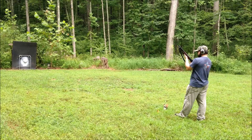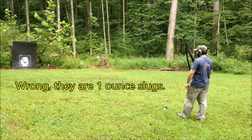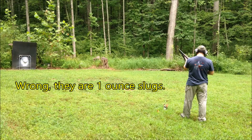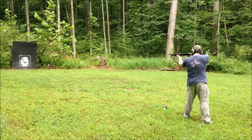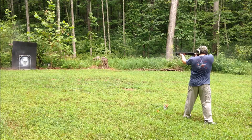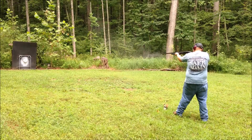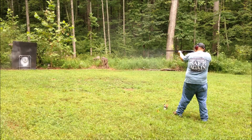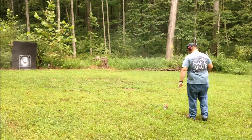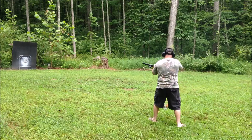We are getting ready to load the mini shells. We've installed the adapters into our shotguns. At 15 yards, we're shooting the mini shell slugs from Federal — they're seven-eighths ounce and running right around 1200 feet per second. Let's see if we can hit the steel gong at 15 yards. Looks like we're dead on. We're nailing it.